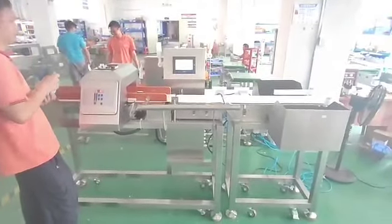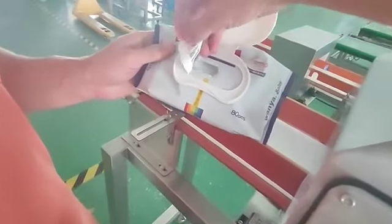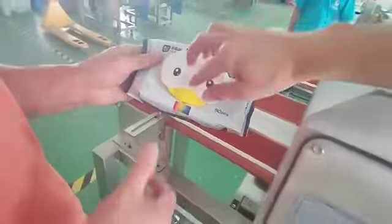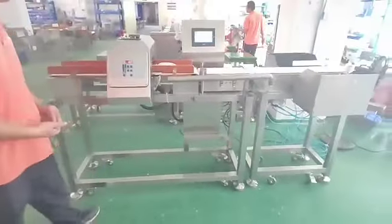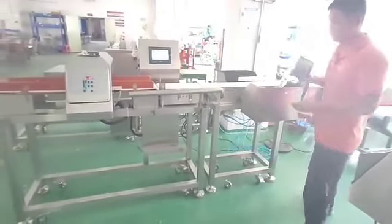This is our metal detector and check wheel. Now we test the aluminum. First we test it without any metal and it is with standard weight. Just pass through the machine.